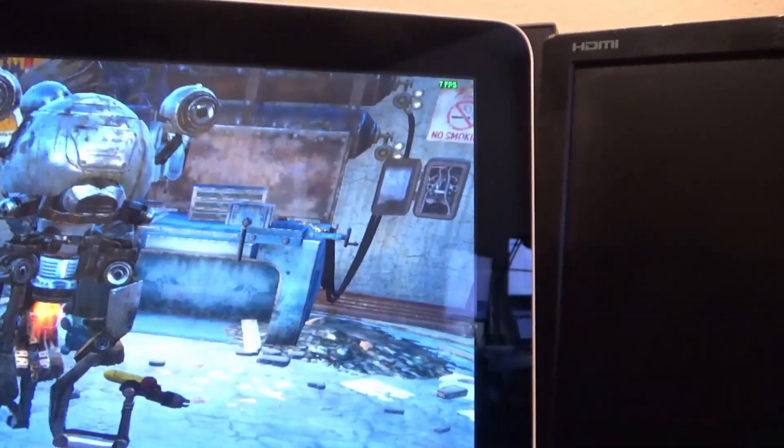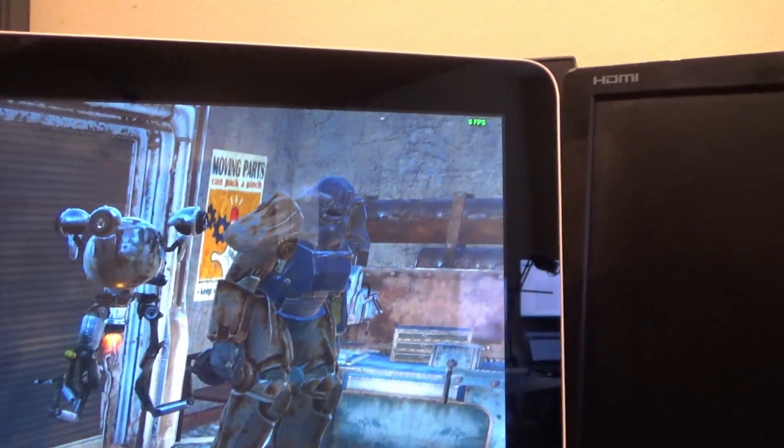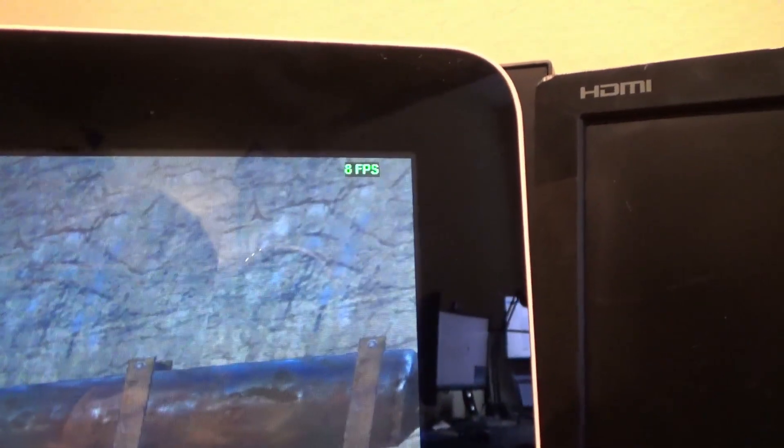So here we are trying to figure out if there is anything that this could run at all. I tried Fallout 4, got a whopping eight to nine frames per second on that, and it was horrible. And I was really confused — I did try to turn the video settings down on all these games.